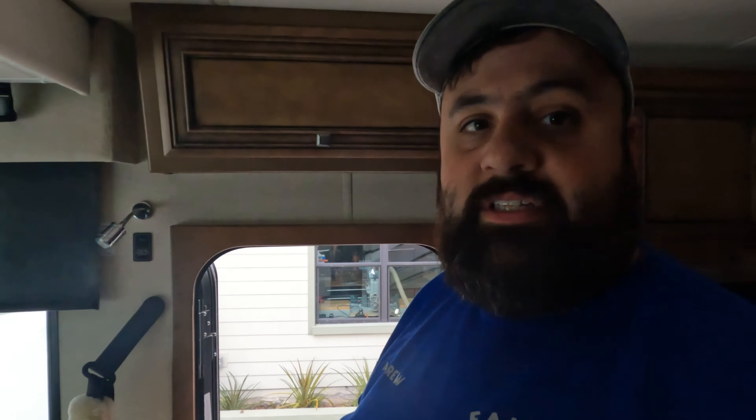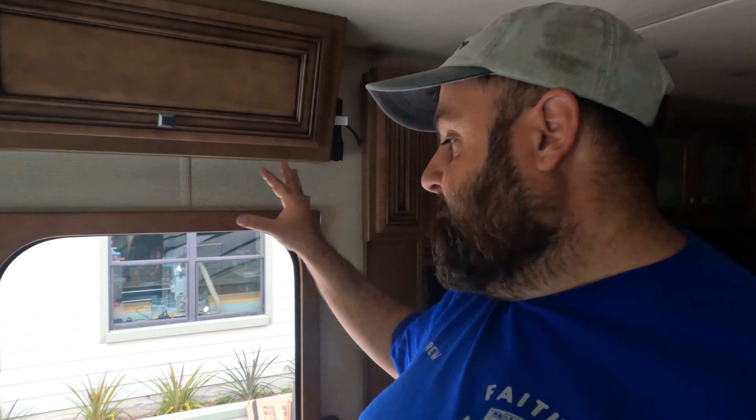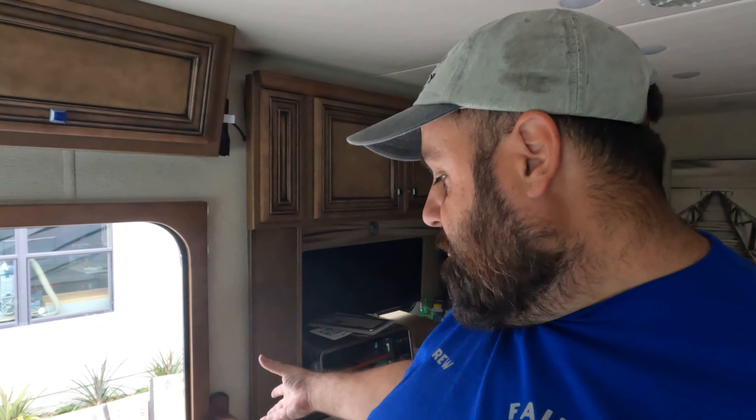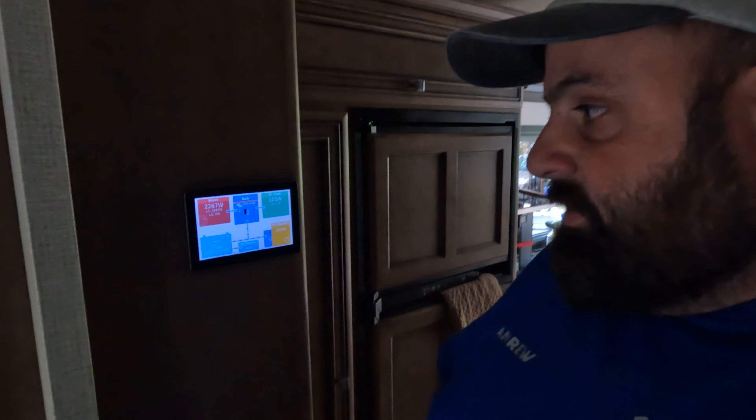Let's go inside and I'll show you where the touchscreen went. Typically I like to put the touchscreen somewhere near the entranceway, but because of the layout of this RV — there's a slideout on one side and a slideout on the other — there was just no easy, readily available way to put a touchscreen and route the wiring. There are no cabinets to hide it behind or fascias to put it behind, so we had to find a different location. Walking back toward the rear of the RV, just before the bedroom and right after the kitchen, is where the touchscreen got installed.